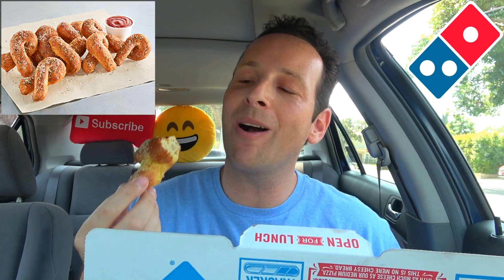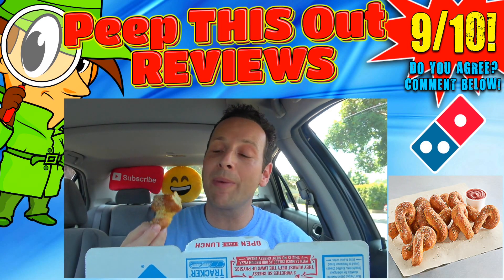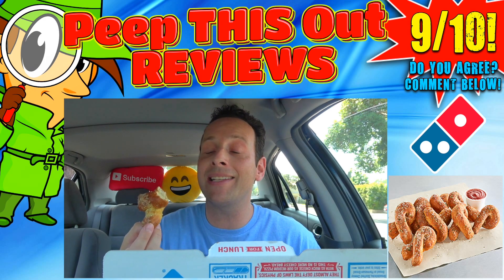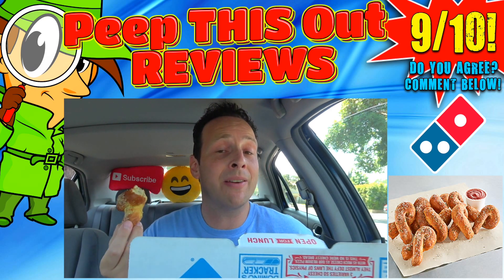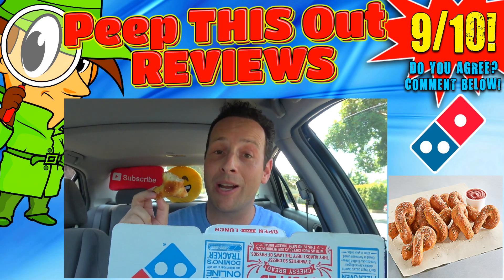Drop those comments down below and let me know. On that bomb sexy fear face scale of 1 to 10, the all-new Parmesan bread twists here at Domino's rock out with an easy 9 out of 10. The flavor is pretty awesome on these for sure, but I gotta be honest — I think these are maybe $2 more expensive than they need to be. I mean, it's just bread. Tasty bread, but bread nonetheless. So $5.99 is just a little much, considering most pizzas are pretty much close to that price range, but still, I would easily recommend these.